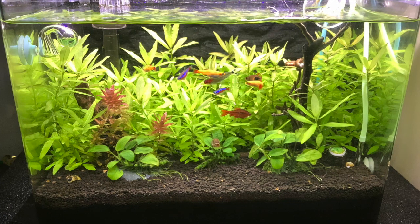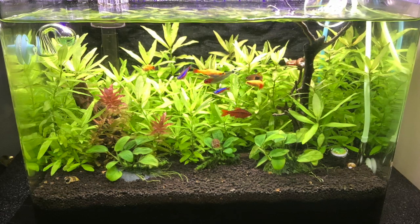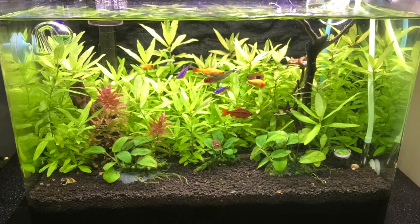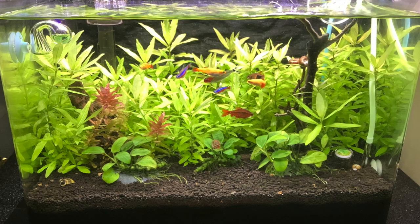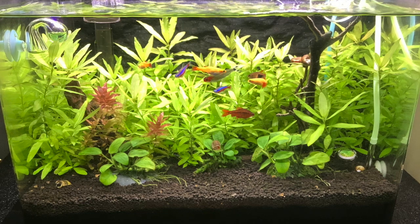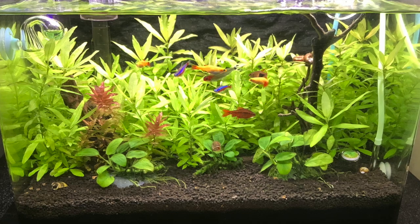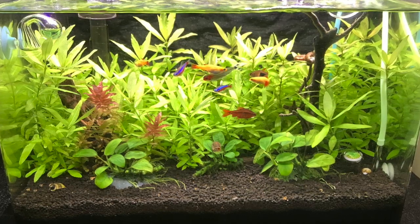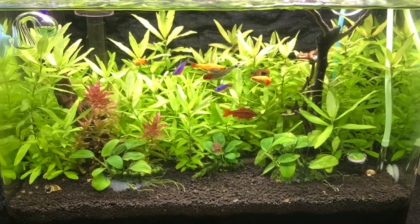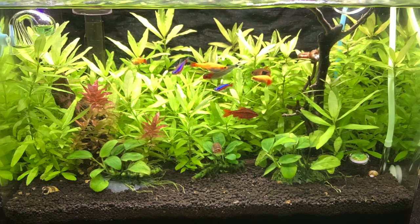Hello everybody, this is Dr. Novak. In this video I'm going to show you Lo's aquarium. What you're looking at here is a 7.5 gallon one that he has. I'll show a few of his aquariums that he sent me. I will leave a timestamp below so in case you just want to go right to the aquarium you can. In this video I'm going to show you the six gallon aquarium and how I did the lighting.